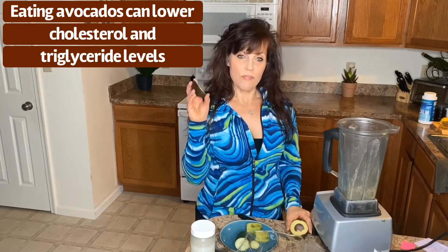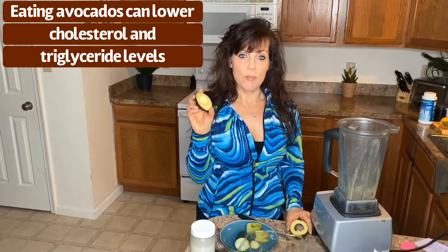The smoothie is so good for your skin. It's very hydrating. There are healthy fats in the avocado, which is also amazing for your skin.